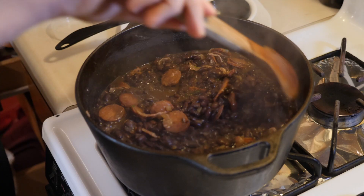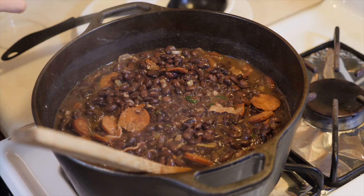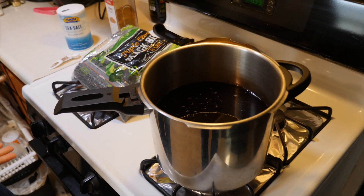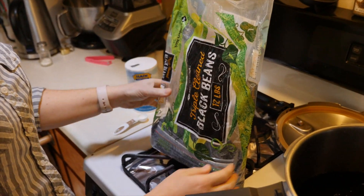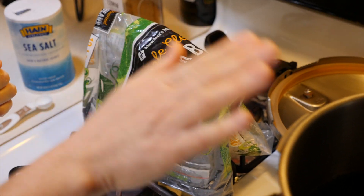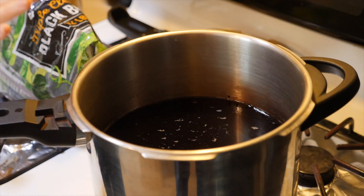I cooked two pounds of black beans. I soaked them in four quarts of water first, then dumped that water and filled with a fresh four quarts. I buy black beans in bulk — this was a 12-pound bag — and I took out about four cups, which makes roughly two pounds. I wouldn't cook more than two pounds at once.